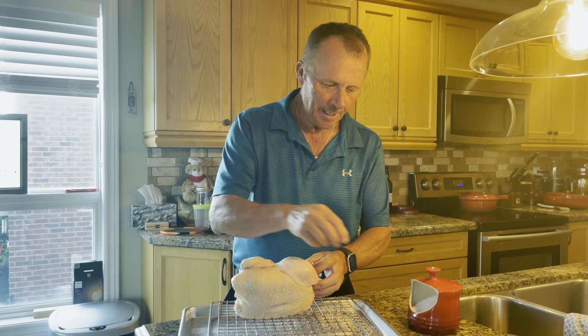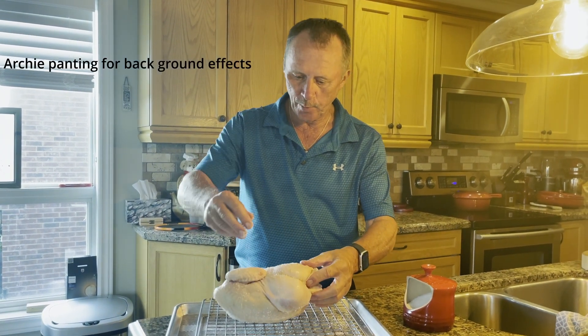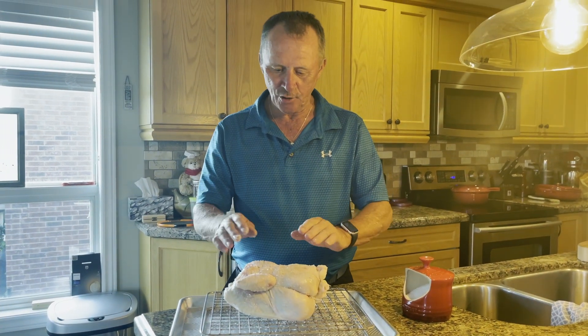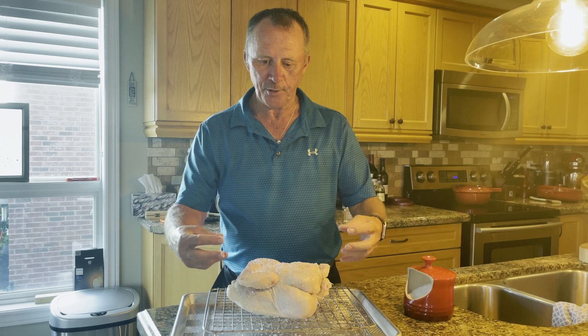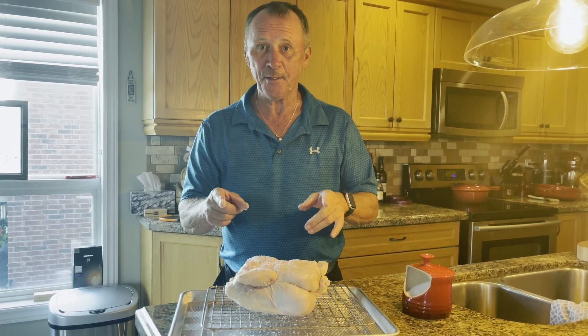Make sure you get it all the way around, all the sides, everywhere covered. Then we'll be back tomorrow when I actually put the seasoning on it and get it ready to go on the Kamado Joe with the rotisserie and all the proper seasoning — to be continued tomorrow.